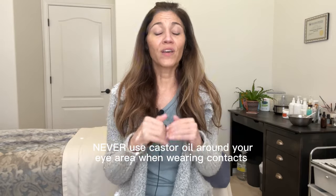I'm going to share some commonly asked questions about castor oil and go over some mistakes you may be making. Never use your castor oil if you are wearing your contacts. In case I haven't been clear enough about applying it at night, using it with any type of contacts is a no-no.